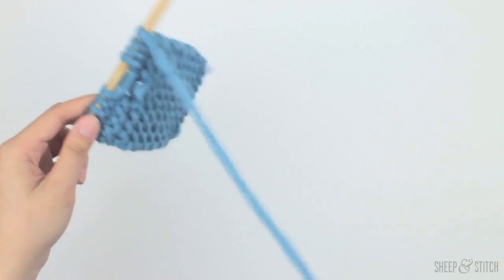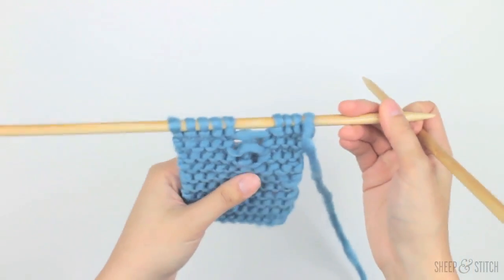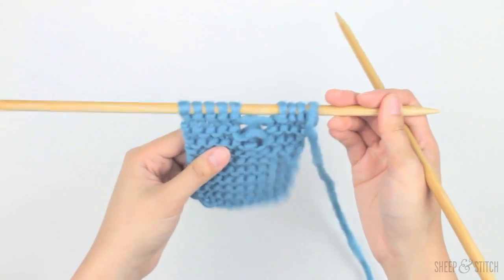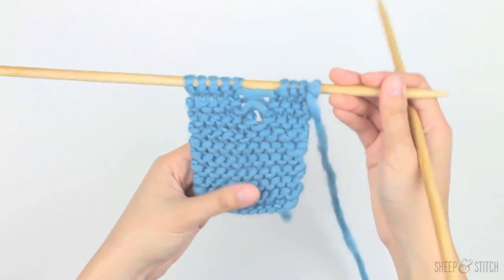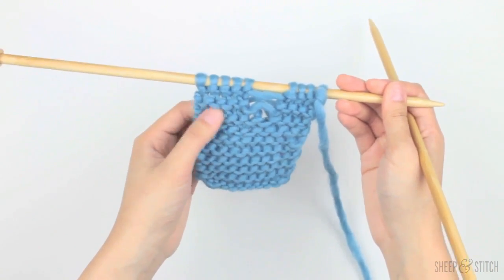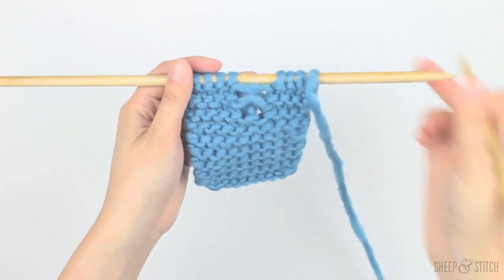Now let's look at garter stitch. Garter stitch is a different story — it's a little bit similar, but it involves a purl stitch. That's how garter stitch differs from stockinette stitch, because on garter stitch you've got one row of purl and one row of knit, whereas on our stockinette stitch it was all knits. So let's take a closer look at our garter stitch.